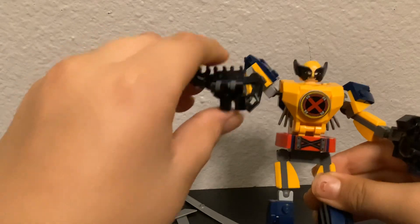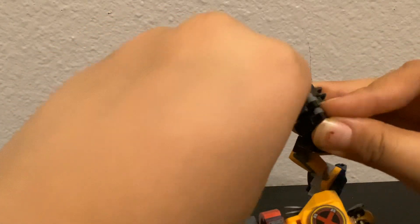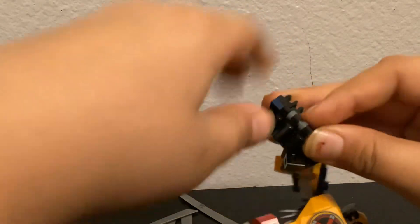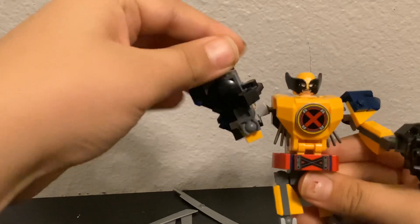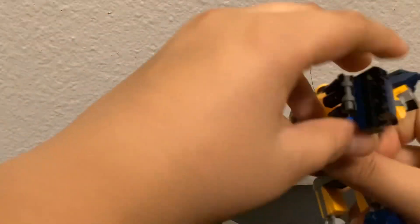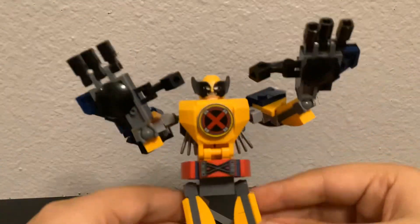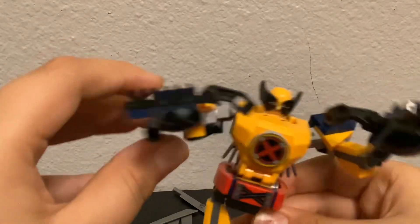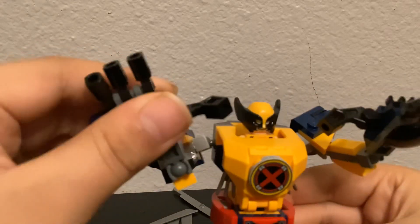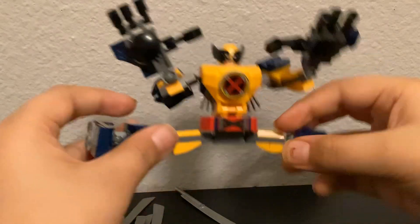This is its hand — oh, that almost came off. It did come off — technical difficulties. Got the hand right here, hands up, he just takes out his claws and goes. Yeah, it's pretty cool. He can even do the splits.